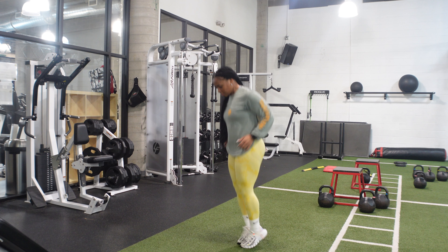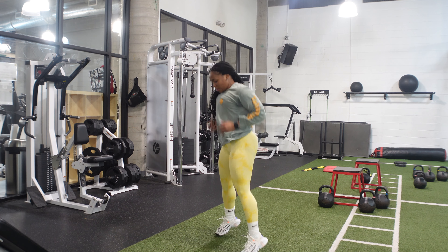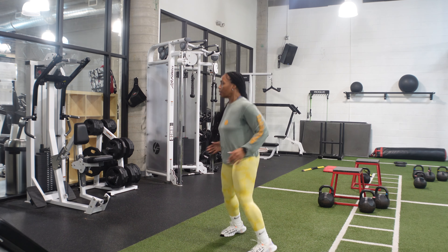Now we are moving into our second exercise where we will be doing double tap narrow squat.